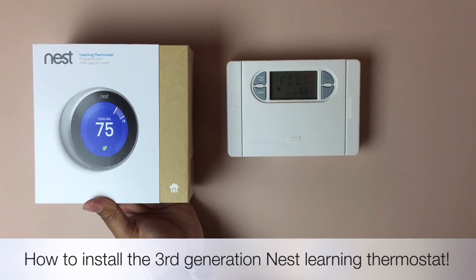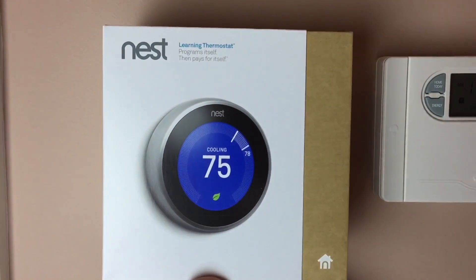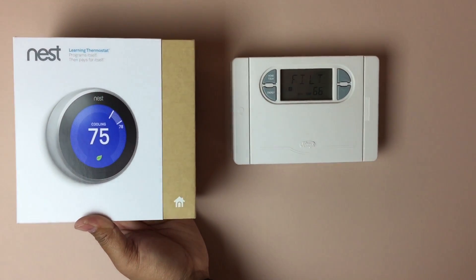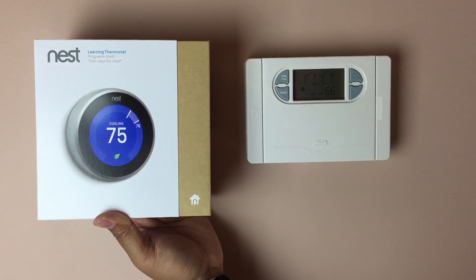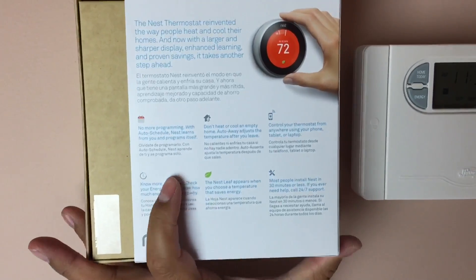Hey everyone! I picked up a Nest 3rd generation learning smart thermostat. You can operate it through your Wi-Fi and control it remotely from anywhere in the world with your smartphone, tablet, or computer. It's supposed to learn your habits and help you save some money. There's also a cool factor to it with the display, but this is what the back looks like.